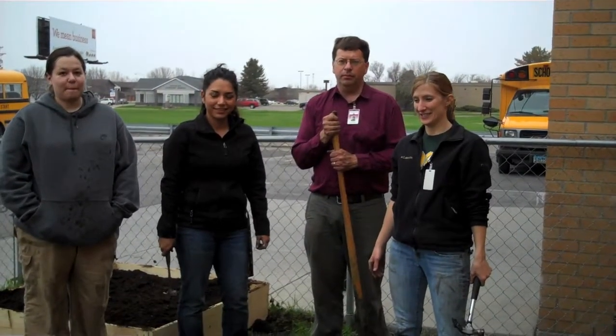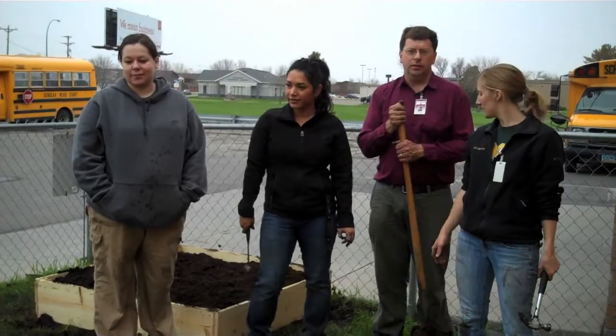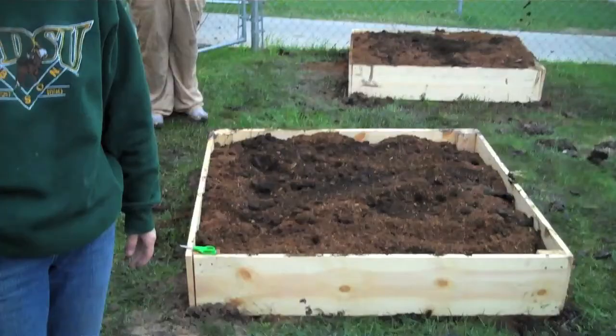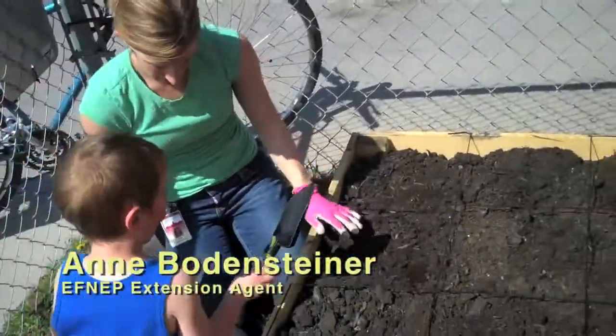We've got three beds completely made, built, and in place. Our next step will be to plant the gardens out here with the kids. We'll take this one and plant it right in the middle of this one.